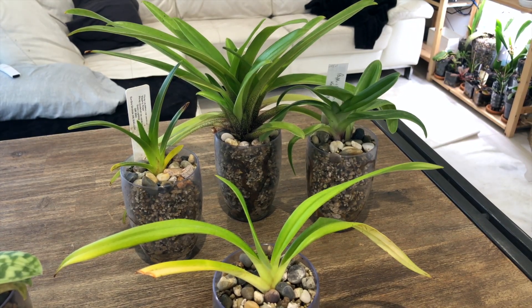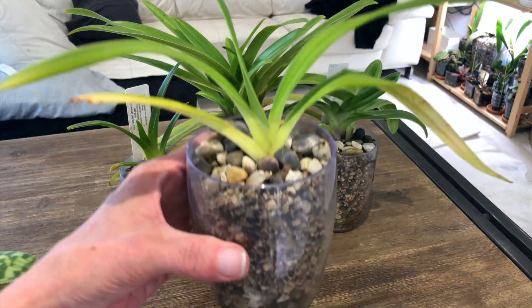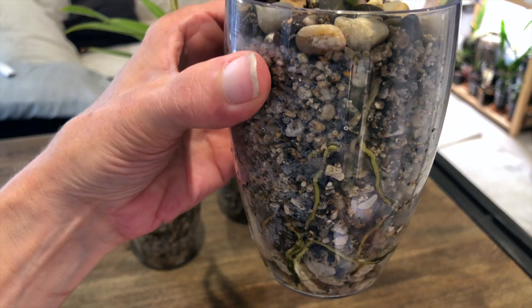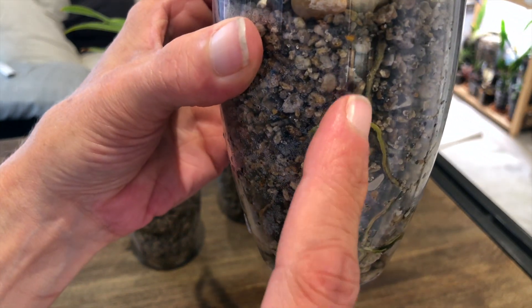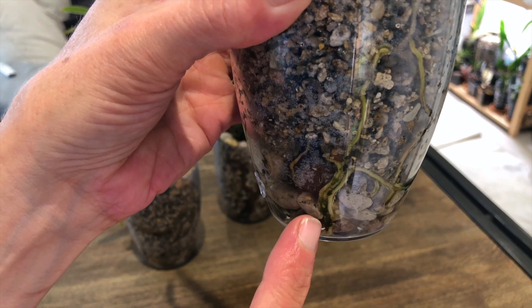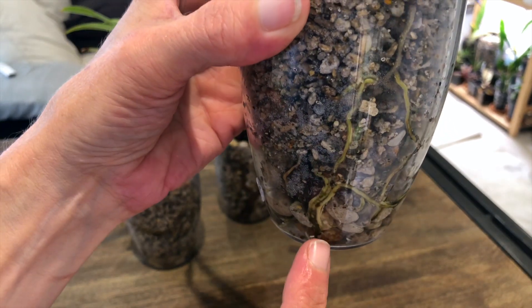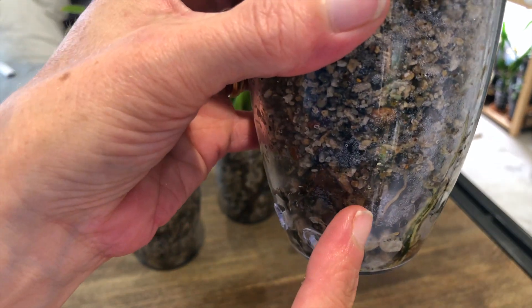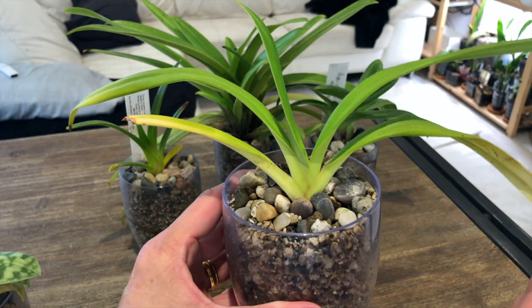And now we'll have a look at this Phragmipedium primary cross. I chose this one because it was in pretty good active growth and it has much thinner roots than the Paph. Some Phrag roots are quite fine and I'm still debating on whether these are dying off or if they look fine. So far they've been staying the same color of green, which is the color these ones came out, so I'm thinking they're okay — but this one here is turning brown, so I'm not happy with that. We'll keep monitoring this one.